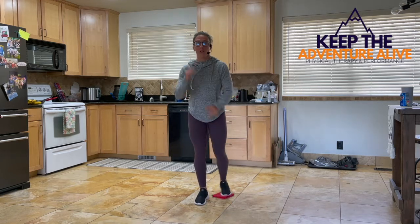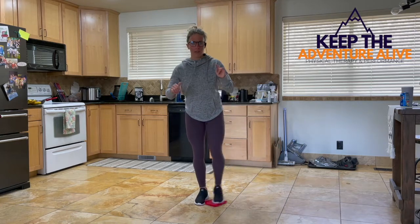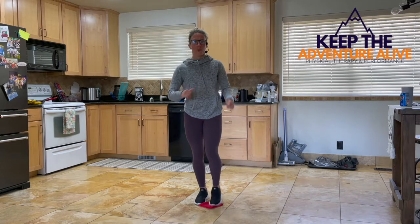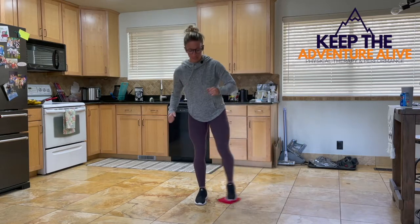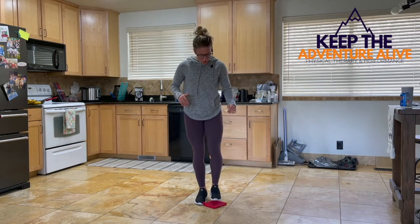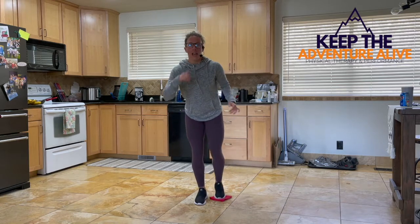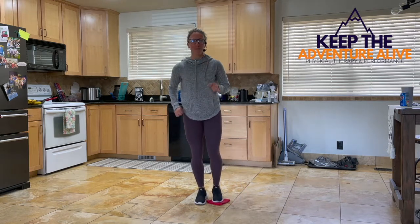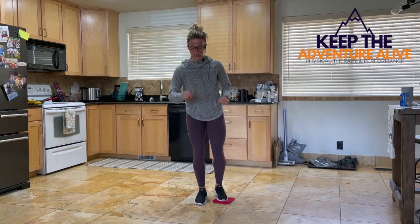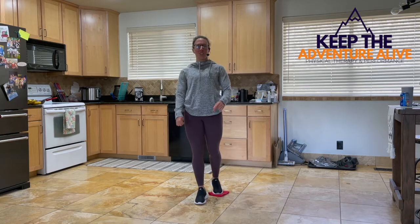And now we're throwing it all together. 3, 2, 1. Here we go — forward, side, back, meeting in the middle every time. Forward, side, back. Rest as you need to, but we're trying to push all the way through. If you lose your balance, that's okay — just grab something and join back in. Alright, we got 2 more times all the way around. Last one. And shake it out.